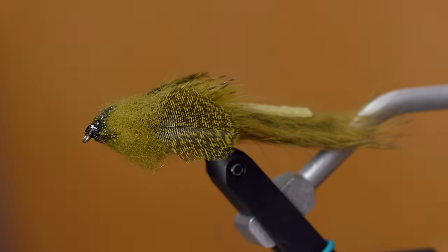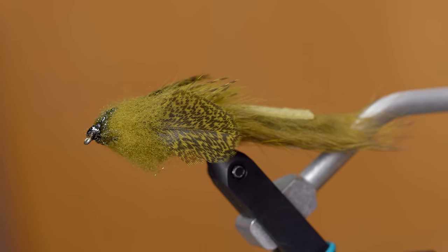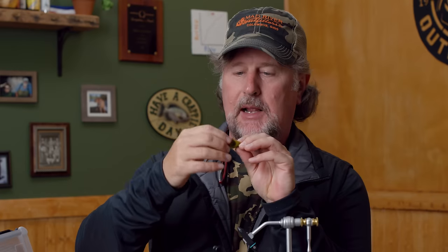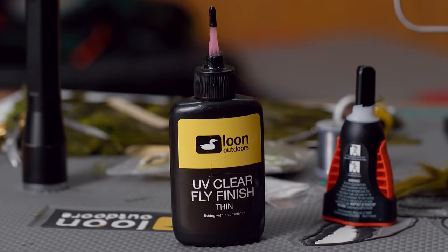First and foremost, it's going to ride upside down where his original rode hook down — this is going to ride hook up. And then I'm going to show you a cool technique that makes forming a wool head super easy, and we're going to use some UV epoxy. So let's jump right in.